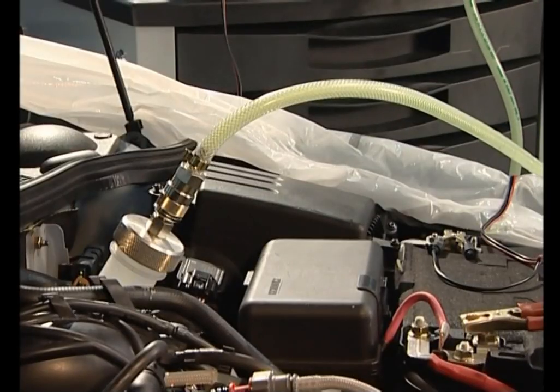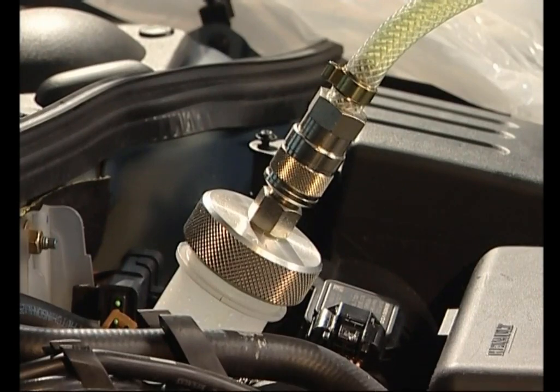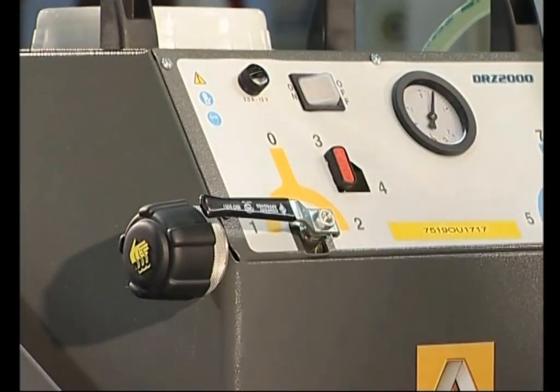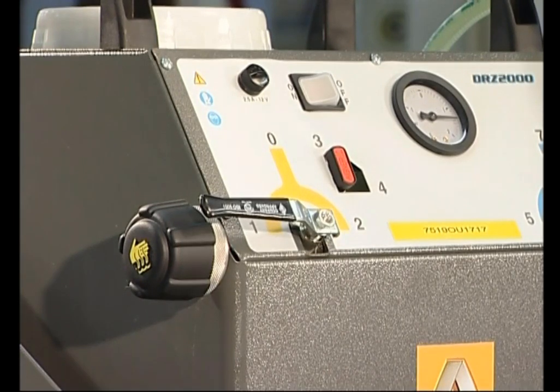Le circuit de refroidissement peut bénéficier d'un autre avantage de l'outil pour les véhicules actuels.